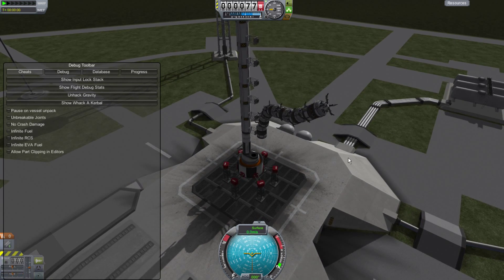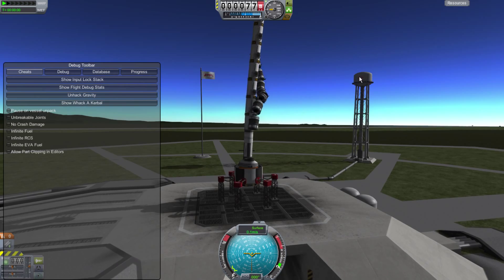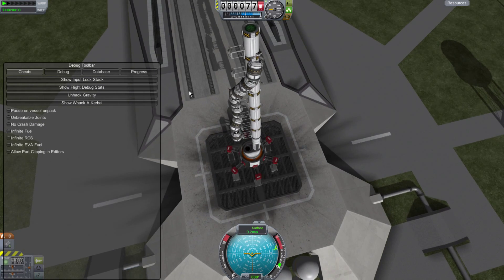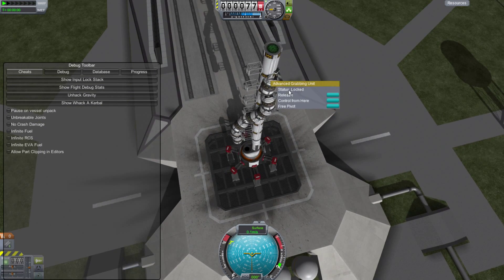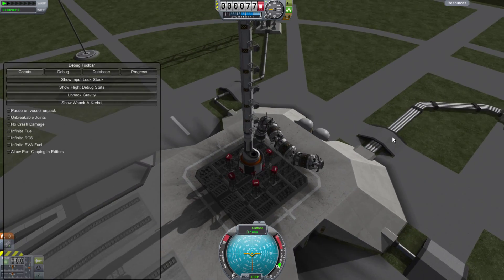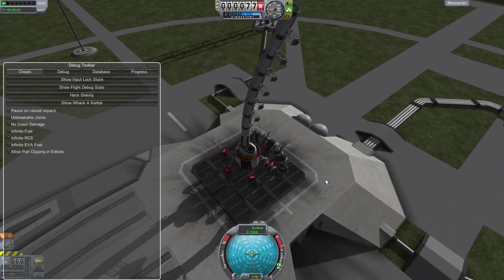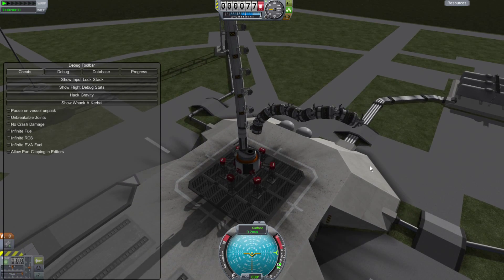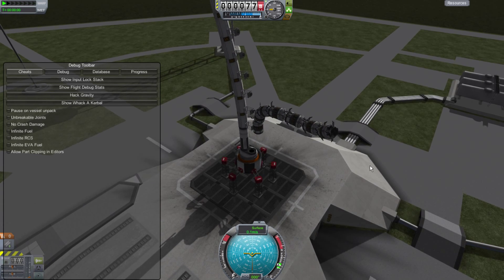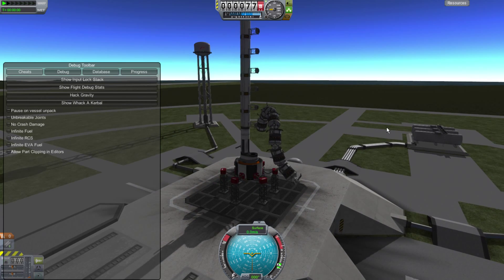I can reach around and grab stuff with this. I don't have anything right here to grab, but I imagine... oh yeah, I can grab the tower with it. Let's let go of that. Release. Of course, I can unhack gravity. It still works somewhat, but it gets a little out of control, and it has a difficult time working against gravity. You can see it's struggling quite a bit.